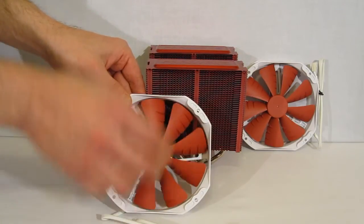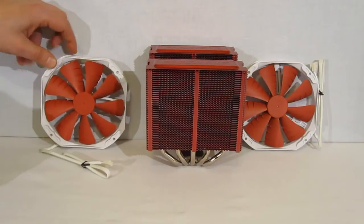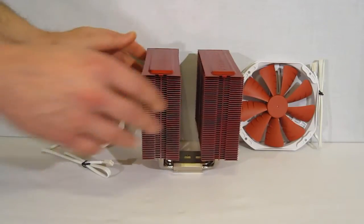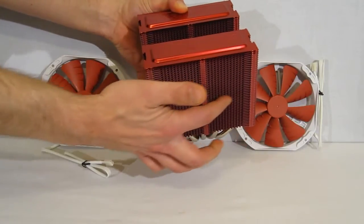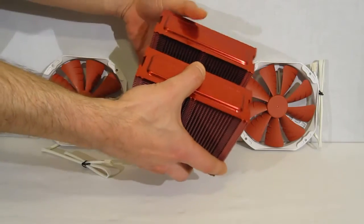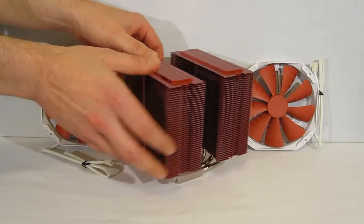The 140mm fans will match whatever color you have chosen for your PHTC-14PE — red inner for the red cooler, orange with orange, blue with blue, and white with the silver cooler. Taking a look, we can see it is a twin tower design with very heavy gauge heat fins, nicely stacked, and they do have a ripple pattern to them all throughout. There are fan mounts on each side.